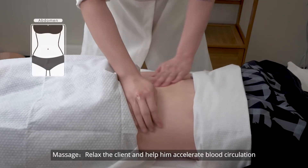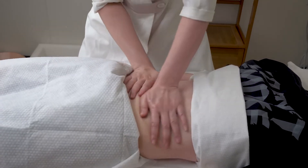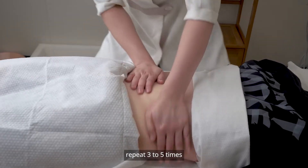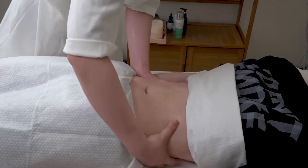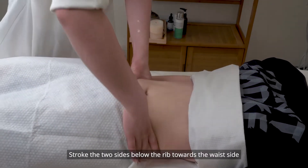Massage the client to relax them and help accelerate blood circulation, 10 to 15 minutes. Rub essential oil into your hands and draw circles on the abdomen with them, repeat three to five times. Rub the belly back and forth with your hands, repeat three to five times. Stroke the two sides below the rib towards the waist side, repeat three to five times.